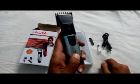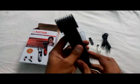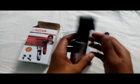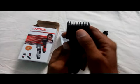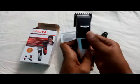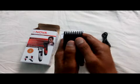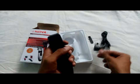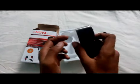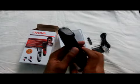There is a notification LED for charging. The battery is 600mAh and the battery life is not very good. There is an adjustable blade with an adjustable scroll to adjust the blade size. The overall performance of the Nova product is good.